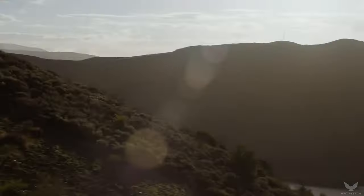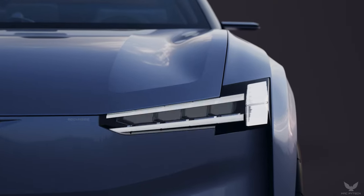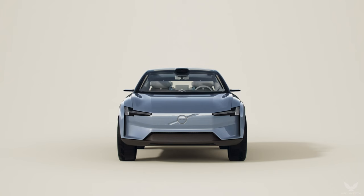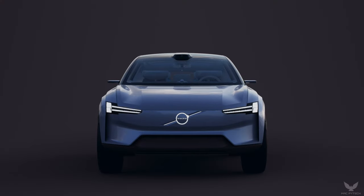For Volvo cars, electrification is more than simply a shift in powertrains. It represents a new paradigm in car design and the Volvo Concept Recharge is a manifesto for the next generation of all-electric Volvos.